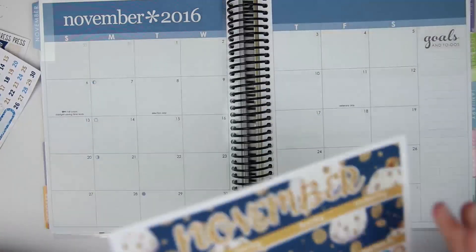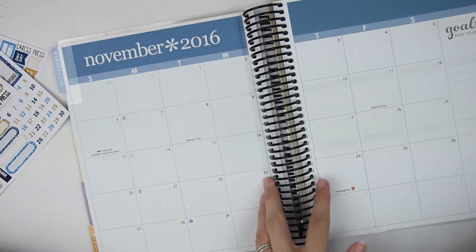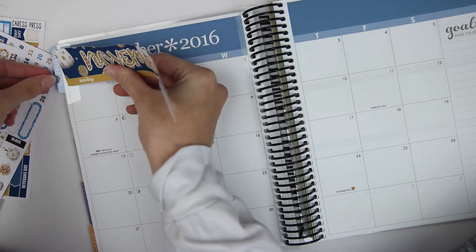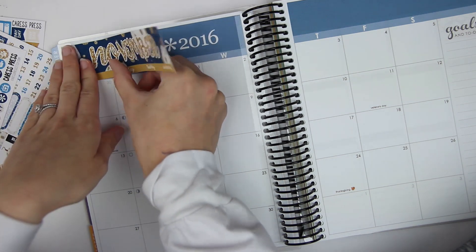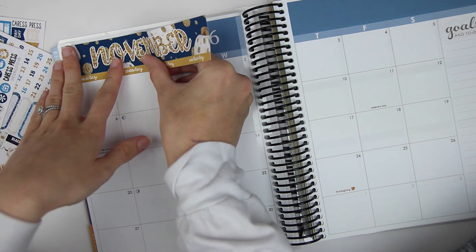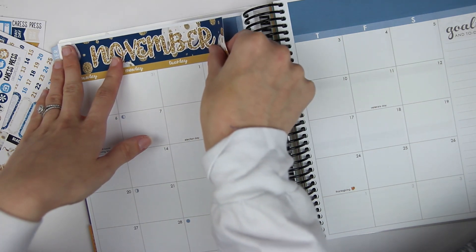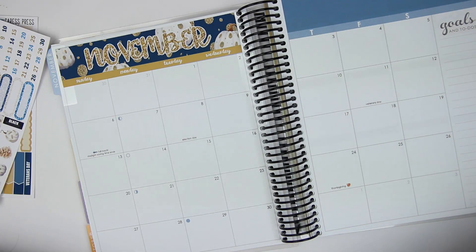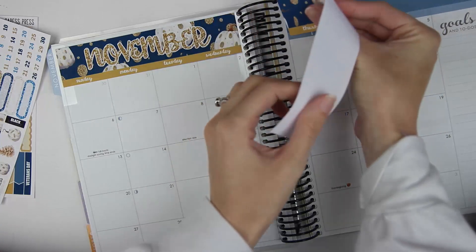So I'm actually just going to get started. These are some of my favorite videos to film because they're so easy as far as planning goes, since I really don't know my months too well in advance. So I just put in the basics in my monthly spreads — nothing too crazy. I love this kit so much. It's gorgeous.